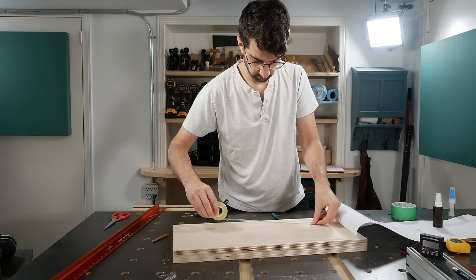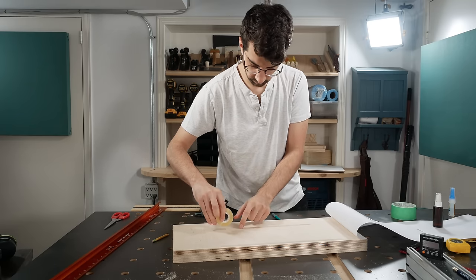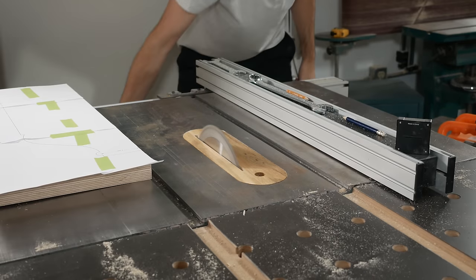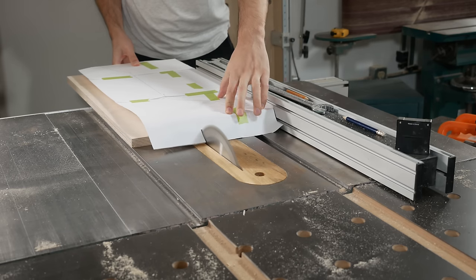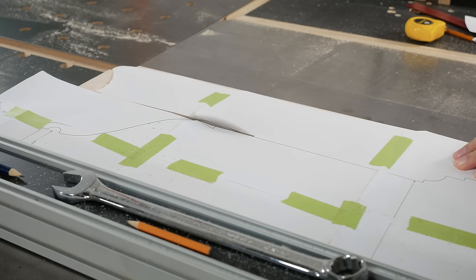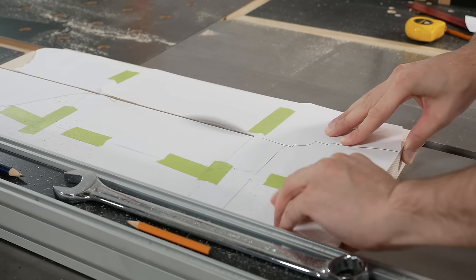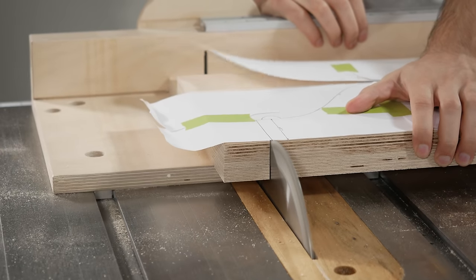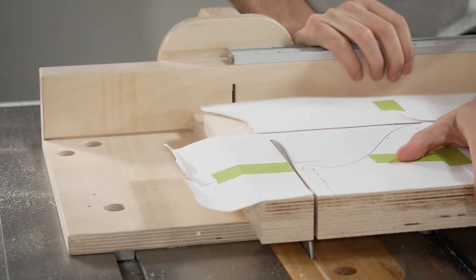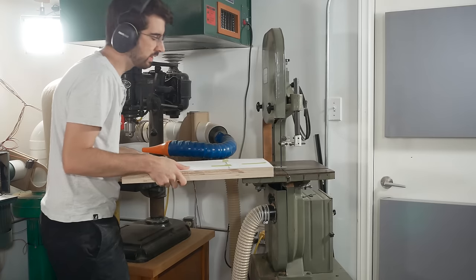My biggest challenge in designing this was the small space I had to fit it in. I've seen a lot of nice drill charging stations here on YouTube and a common thread most of them share is that they are huge and can hold about a dozen drills or drivers. That's a good solution if you're a YouTube content creator getting sent a new drill fortnightly, but I'm assuming most of you may only have two to four drills.